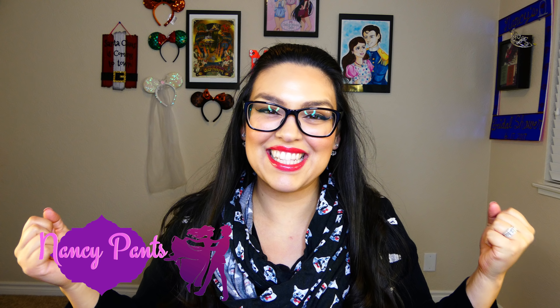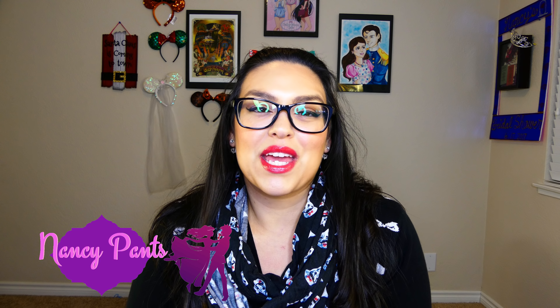Hello everybody and welcome back to Forever Enchanted. It's me, Nancy Pans. Today we're going to be putting together gift baskets from the Dollar Tree. This year I did get married and we're on a tighter budget, and I'm having the hardest time figuring out what to get for my nieces and my baby sister this year.